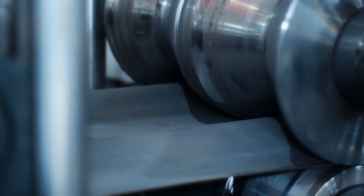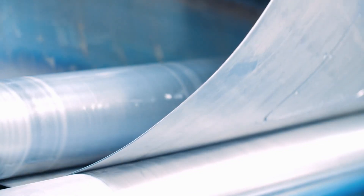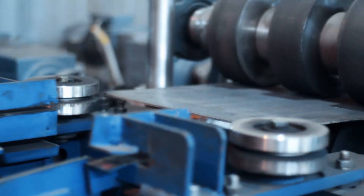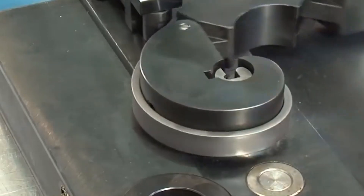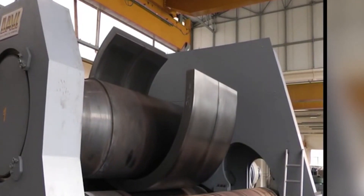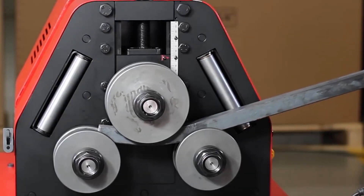Bending machines are usually modular, which means they are relatively cheap to buy in the first place, and operators can add additional functionality over time. Often, specific tools are used to create particular bends — a U-bend attachment can be added to make a precise U-bend, and an offset bending tool is used to create two bends with a gap between them, along with a whole range of other options. Underpinning the whole process is bespoke computer software, which calculates the exact forces required based on the thickness of the material and the type of bend being made.